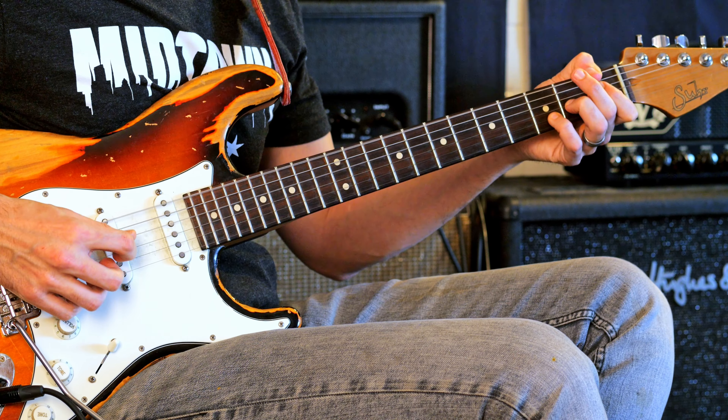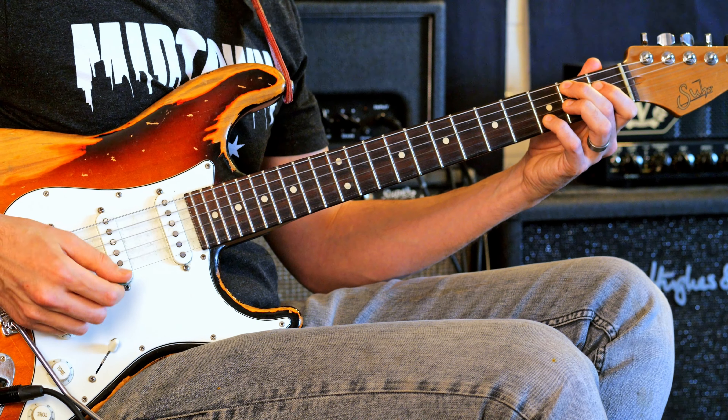Now why does it work? Well, it's the tritone sub of that F7 that comes from the symmetric diminished scale. So here's a different sound for a blues — a little bit more out there, but pretty cool.